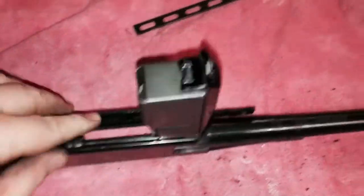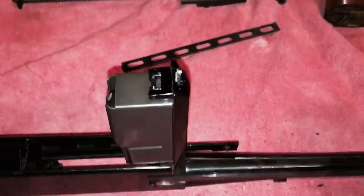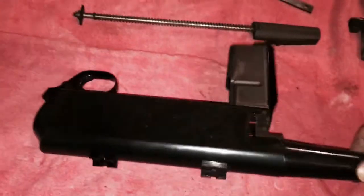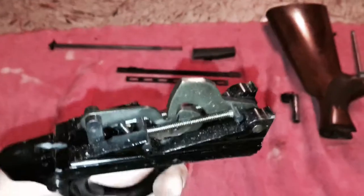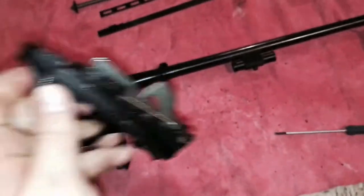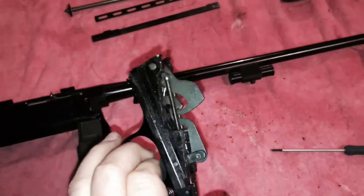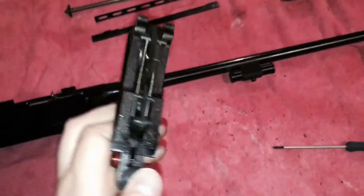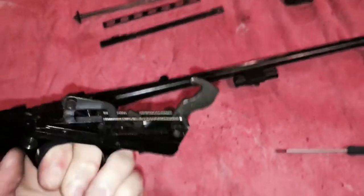Next we're going to do the trigger group — open the magazine again and take out the rest of the bars and spacers first, get those out of the way. As you can see, the bar is attached and this is what moves the piston back and forth with the bolt. Now we're going to put the trigger group on safe and just slide it right out. You can see how dirty that is — sand and whatnot in there; this probably hasn't been cleaned since the mid-80s. We'll get that all cleaned up, but first do a function test to make sure the sear and hammer are working fine — and it looks good to go.